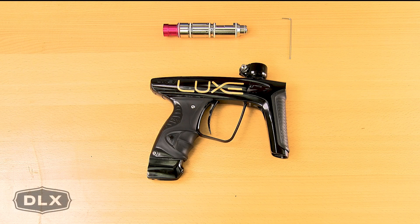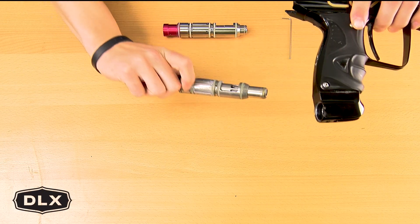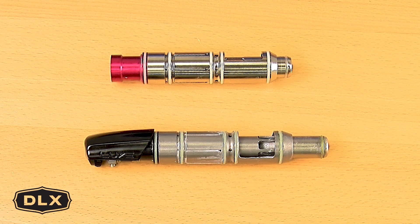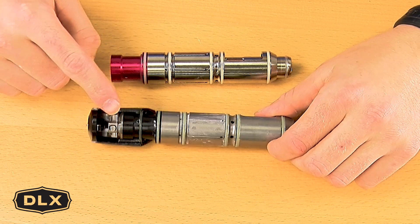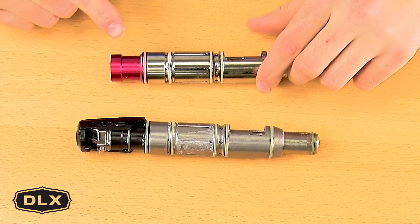To begin the installation, you remove your stock bolt kit from your Lux Lace marker and set the marker off to the side. First you're going to remove and transfer over your original back cap and latch mechanism from your ICE engine to your new Encore engine.